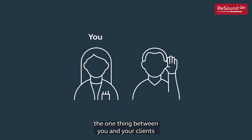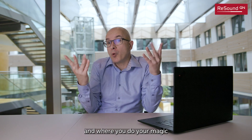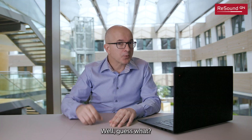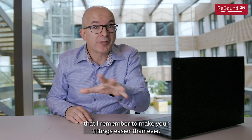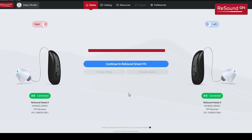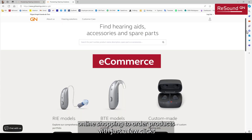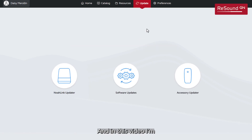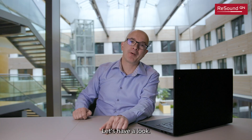The fitting software — the one thing between you and your clients when programming their hearing aids and where you do your magic to give every one of them their best possible hearing. Well, guess what? ReSound Smart Fit just got one of the biggest upgrades I can remember to make your fittings easier than ever. This is the new ReSound Smart Fit 2.0, now with a more intuitive look, online shopping to order products with just a few clicks, and new smart functions to speed up your workflow. In this video, I'm going to give you a quick introduction to get you started in no time.